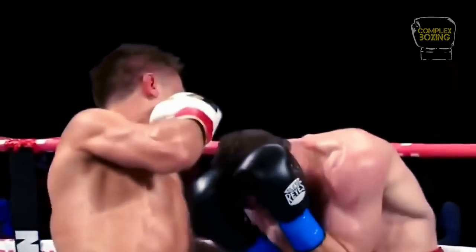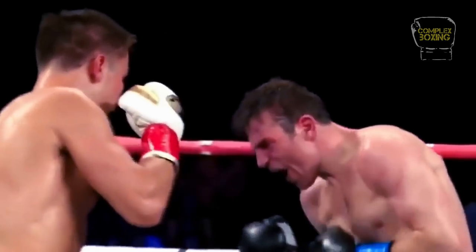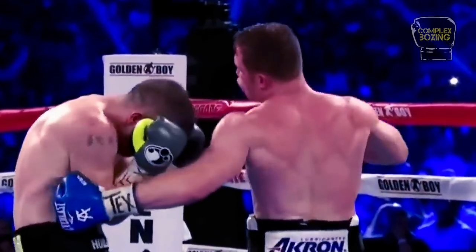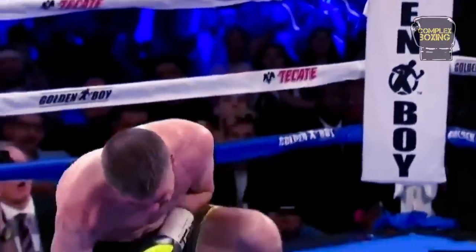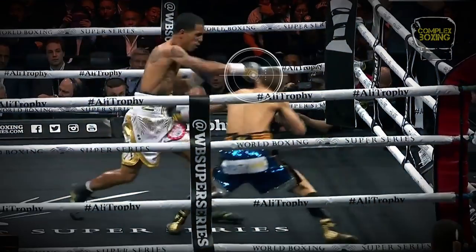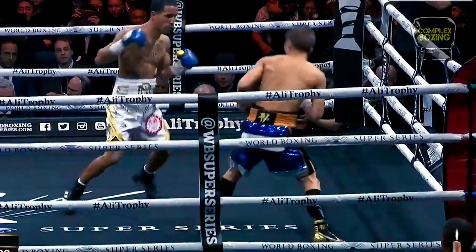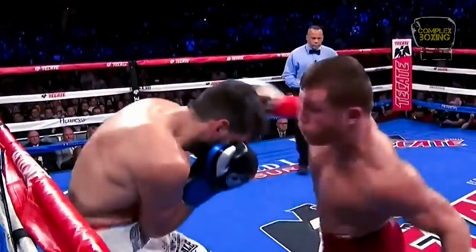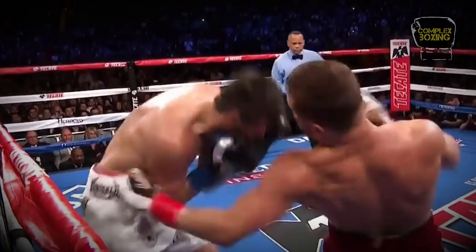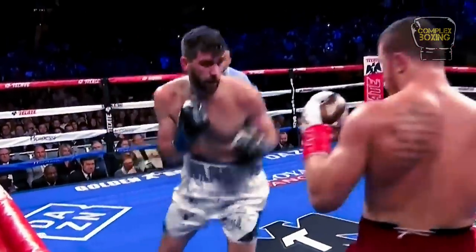The liver shot is a punch in boxing that can yield an excruciating amount of pain that immobilizes the receiver. Leading with a punch to the body puts you in a vulnerable position to get countered. To avoid getting checked, keep the opponent occupied guarding upstairs to force him to go on the defensive and leave his lower right and left flank open for assault.